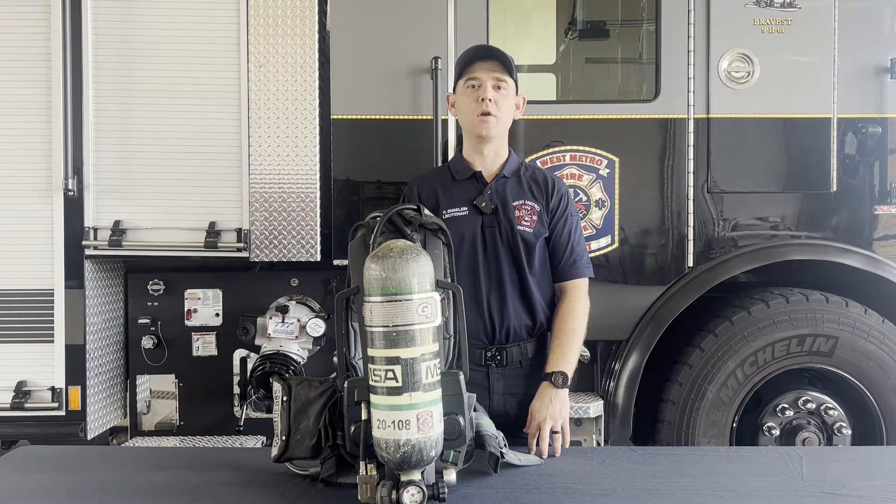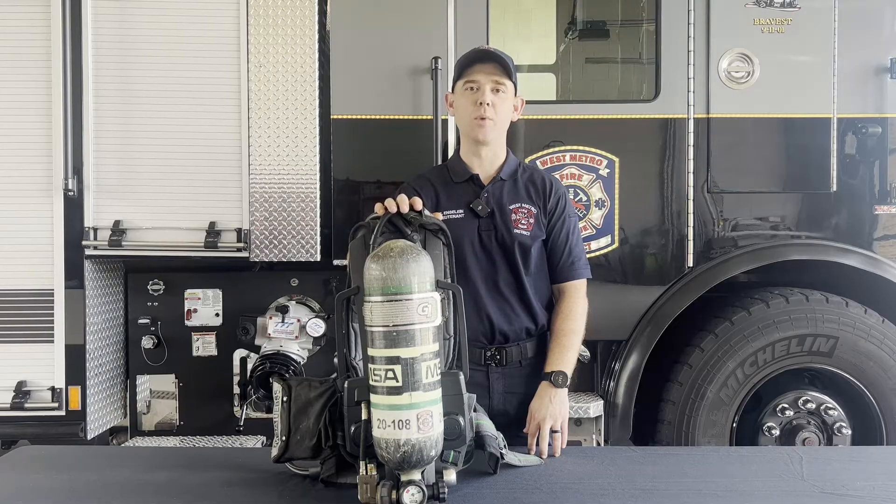Hi, I'm Eric, Lieutenant of Training here at West Metro Fire. Today we're going to be introducing the MSA G1 Airpacks.